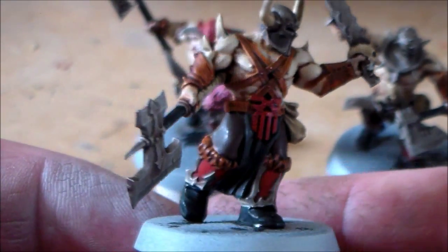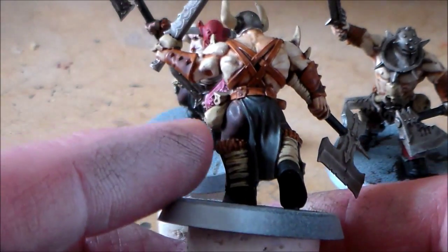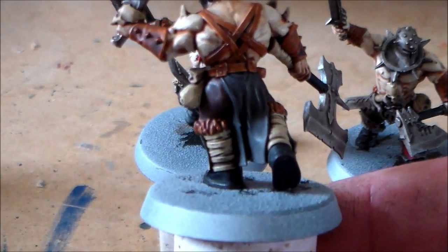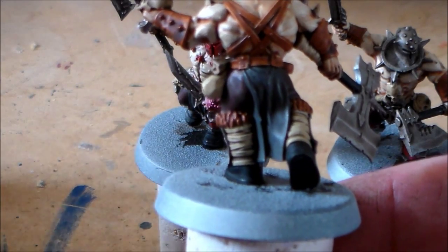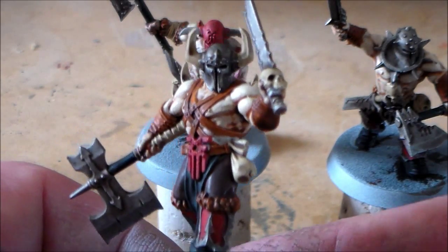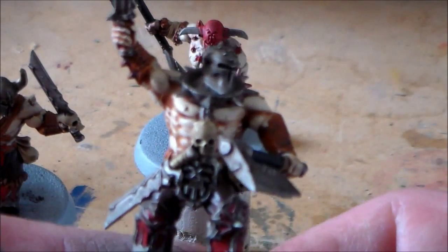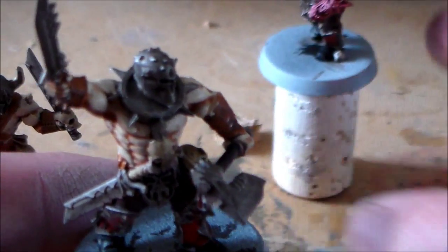I might add a few other things in the future. The wraps around his legs - they're like bandages - were done with Ushabti Bone, same with any of the skull parts, the little pocket bag thing, and the horn sticking out of his helmet. I only noticed on this guy I have to do the inside of his neck - I just left a little part out.